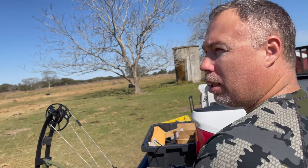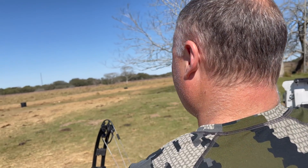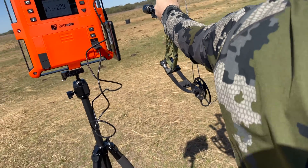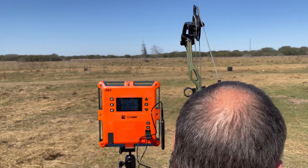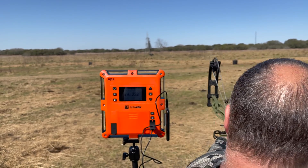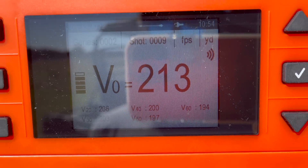Chris is having some trouble here because we just went to 715 grains — added 100 grains and he's very concerned about hitting the target. Maybe you shouldn't worry about hitting the target. Yeah, I've got to aim at the moon for this one. 300-grain three blade, about 720 grains total: 213 launch, 194 at 60.